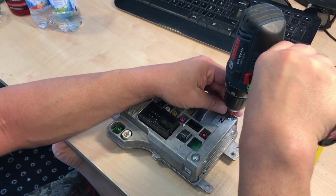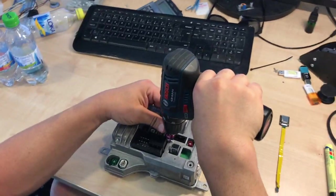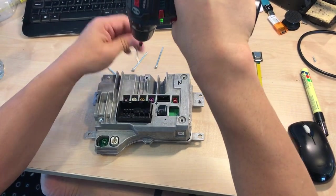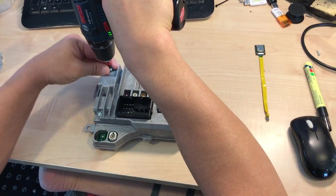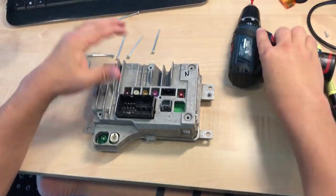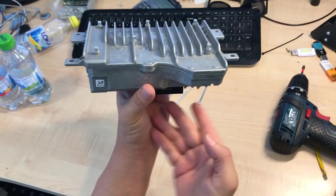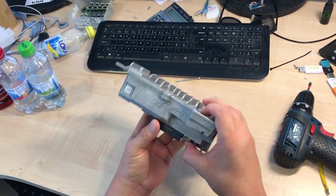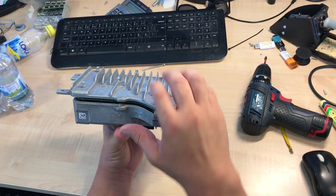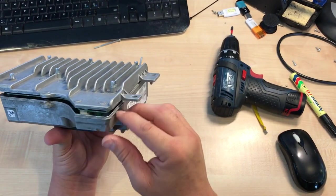I'm going to turn it upside down like this and then open it. You can press on the black connector and you will see it's opening like this. This is also a cooling plate, so it's just stuck by this special cooling foam underneath.